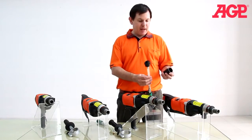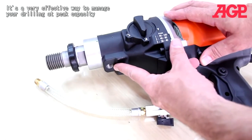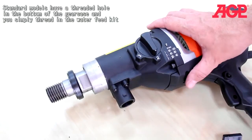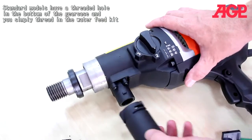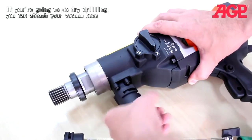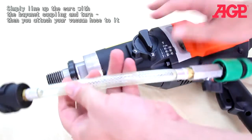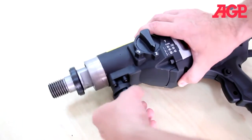Convertible models have two attachments. Standard models just have a threaded hole in the bottom of the gear case where you simply thread in the water feed kit. Convertible models have a special port with a bayonet coupling. For dry drilling, attach your vacuum hose by lining up the ears with the bayonet coupling and turning. Then attach your vacuum hose to it. For wet drilling, use the wet feed kit, attached in the same way.